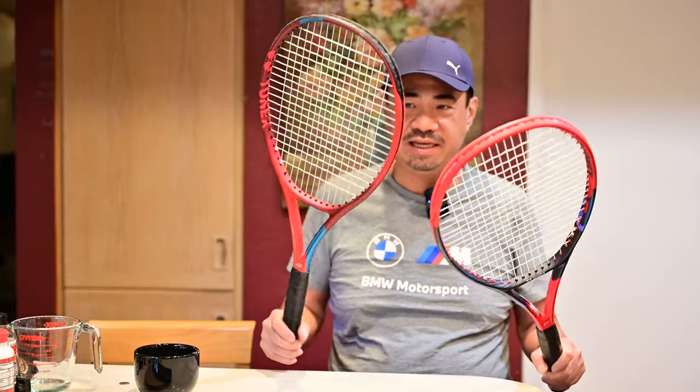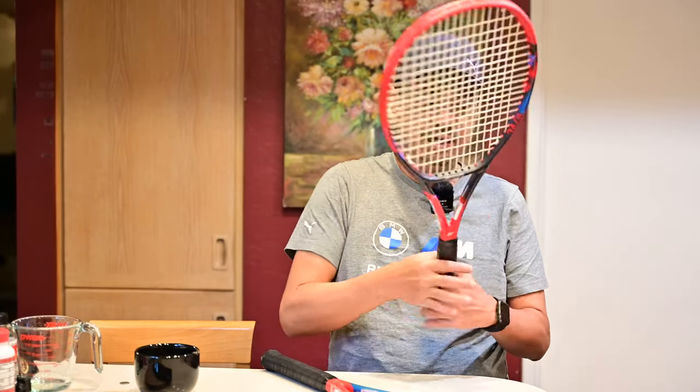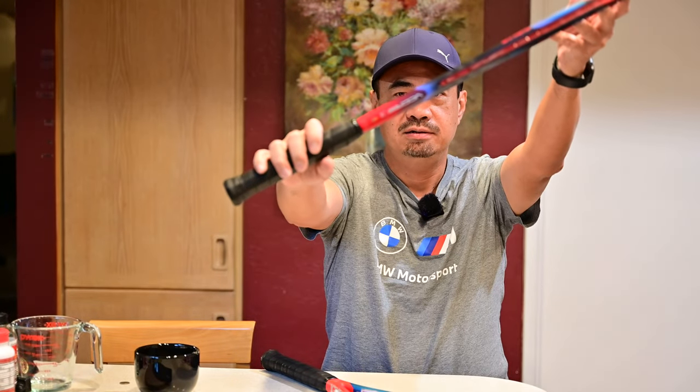Since Tennis Warehouse charges the same amount for one demo stick or three demo sticks, I ended up getting a 98 plus from the previous generation, as well as a 98 — hope the camera is focusing.